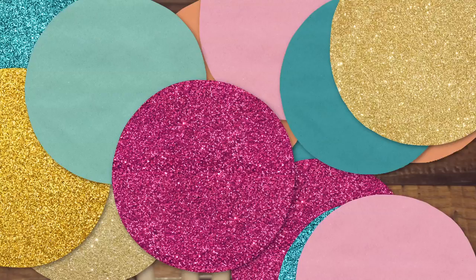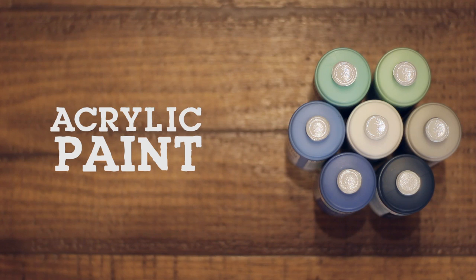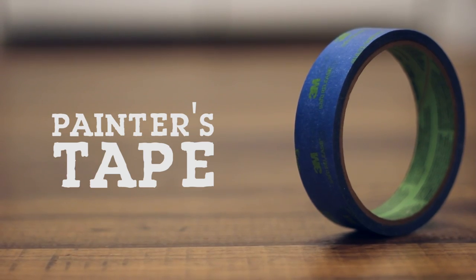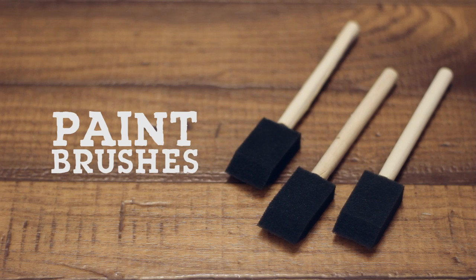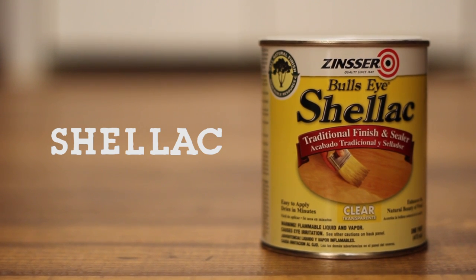For this project you'll need wooden utensils, acrylic paint, painters tape, paint brushes, and finally a product called shellac. This is basically the top coat that is going to seal on the paint and keep the color long-lasting.